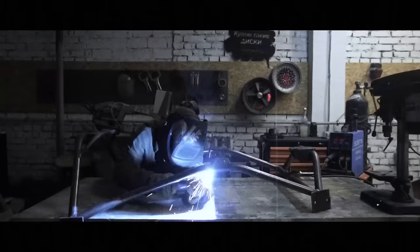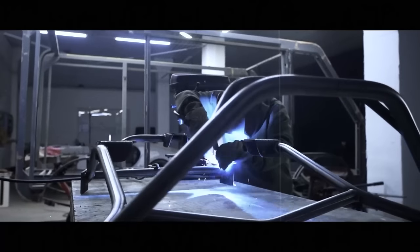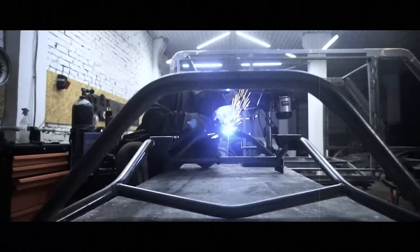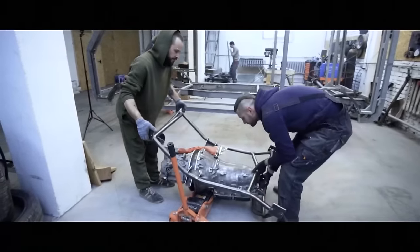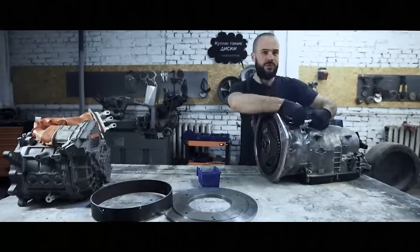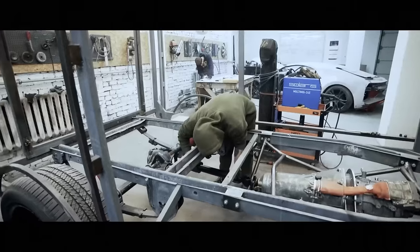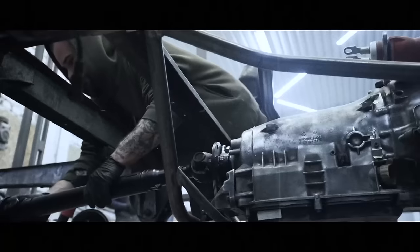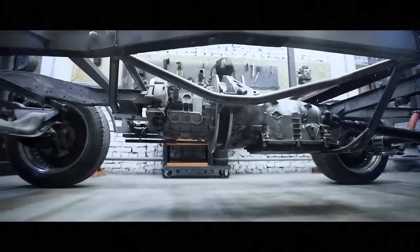We'll briefly run through the previous episode and refresh our memory. We firmly decided that the van from the future should be an electric car. That's why Nick welded a subframe to house an electric motor, which we paired with an automatic transmission and installed accordingly. Then we connected the whole thing to the axle with a custom drive shaft. The goal for this episode is to run the whole circuit and get the wheels turning.